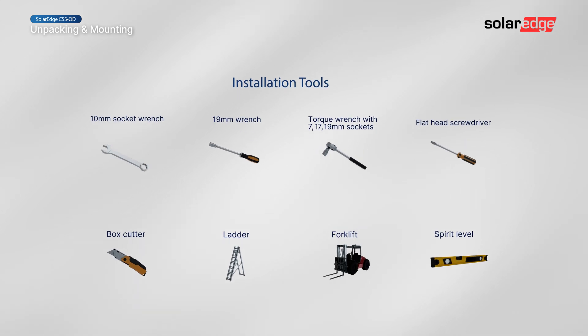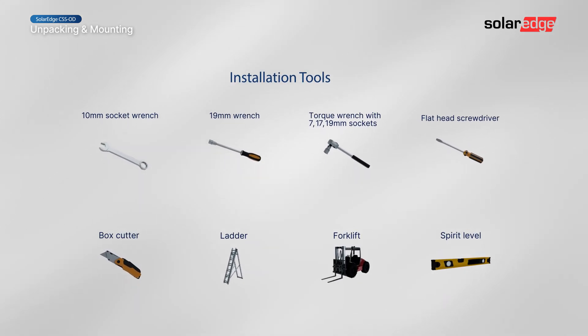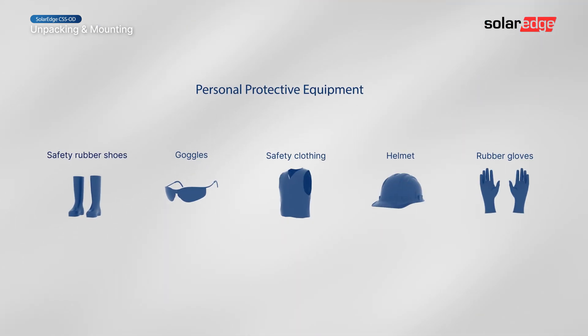Start by preparing these installation tools. For your safety, always wear appropriate personal protective equipment.